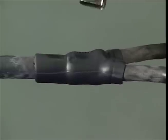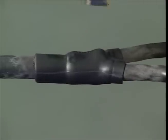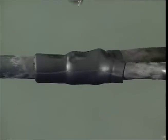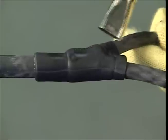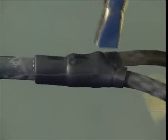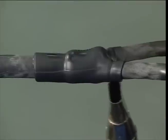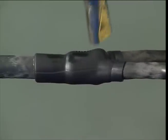Continue to heat uniformly starting from the centre, moving outwards towards each break out in turn. Ensure the part is fully recovered onto the cable.